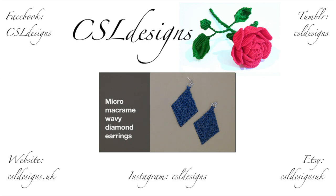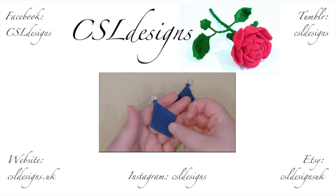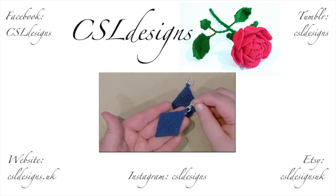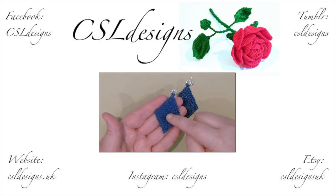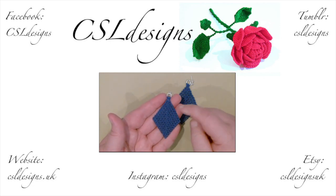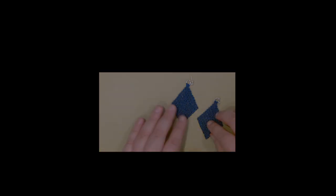Hello there everyone. Today I want to show you how to make some micro macramé diamond-shaped earrings. This is what they look like — your earring with a diamond shape created with the micro macramé technique. This one I just made with cord and thread all the same colour.